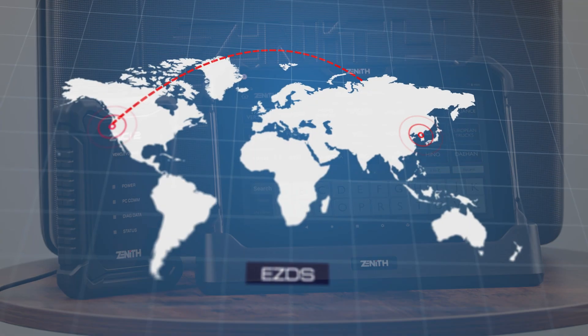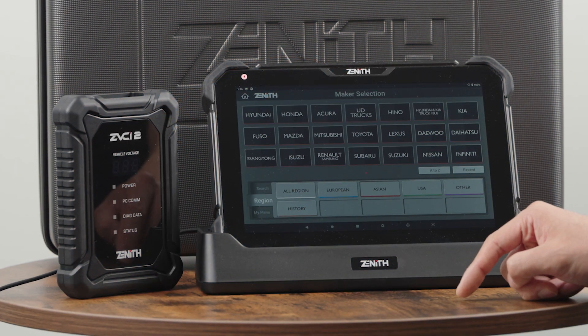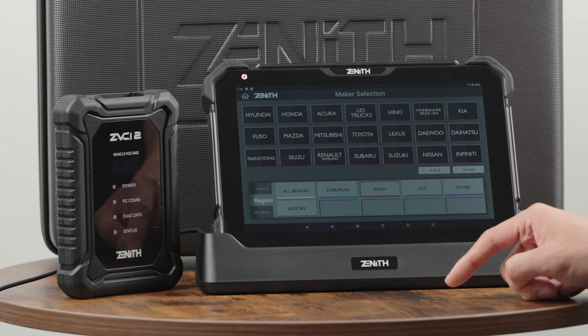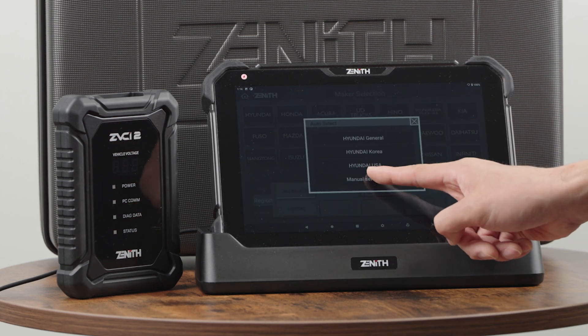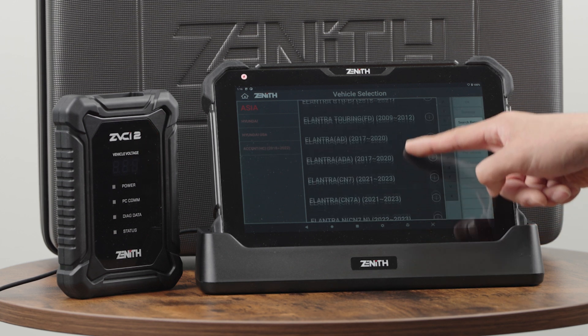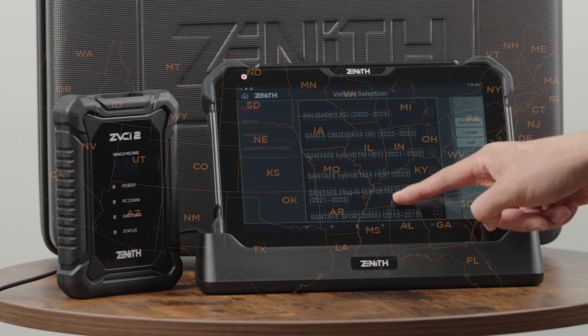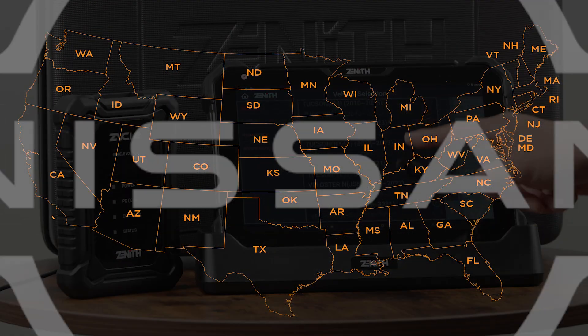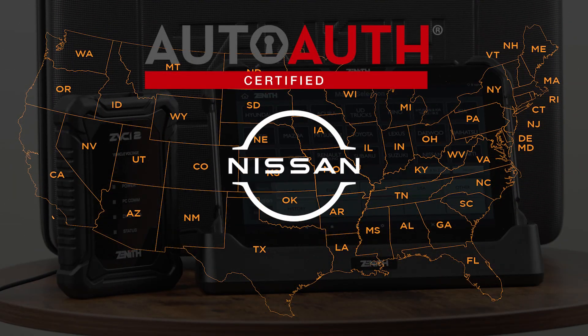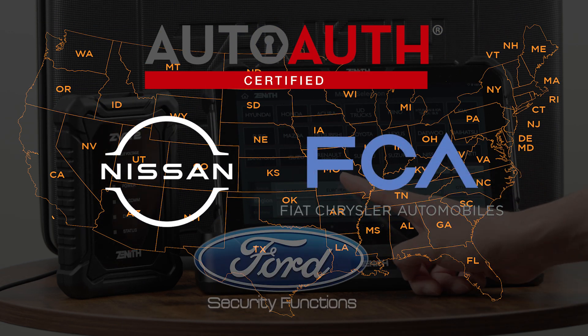As we are based in South Korea and Japan, Zenith software is specialized in Asian cars — Hyundai, Kia, Genesis, Toyota, Honda, Nissan, Subaru — you name it. We support the best Asian car software. We stay ahead of the curve by supporting the latest security gateway access for Hyundai, Kia, and Genesis. Even the new security gateway access for Nissan in North America will be ready in March 2024. Zenith also supports Stellantis and Ford security functions.